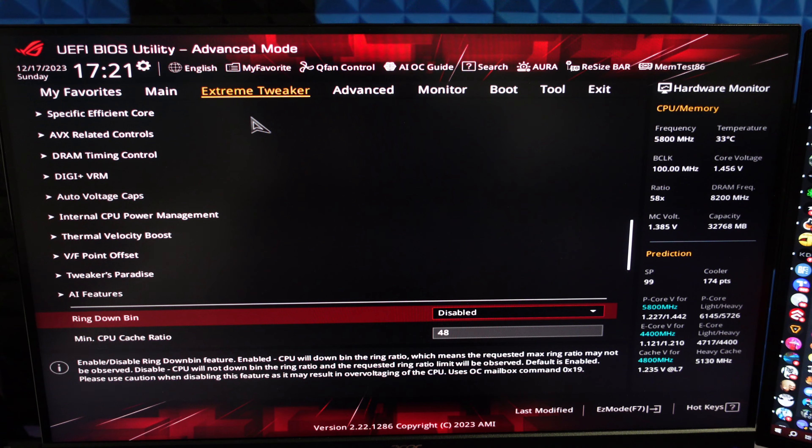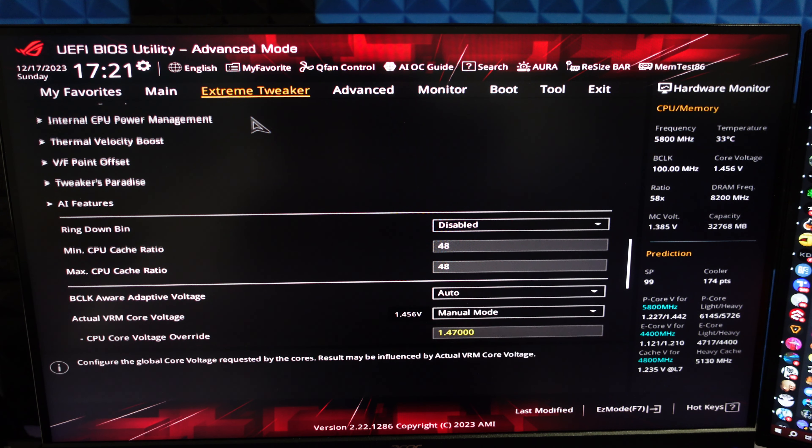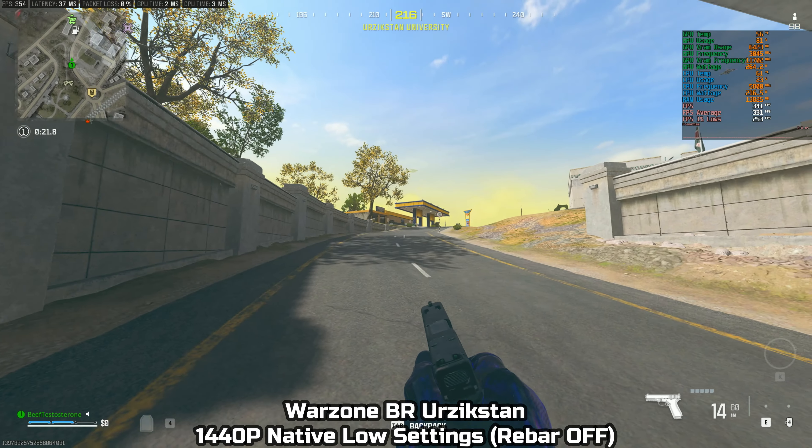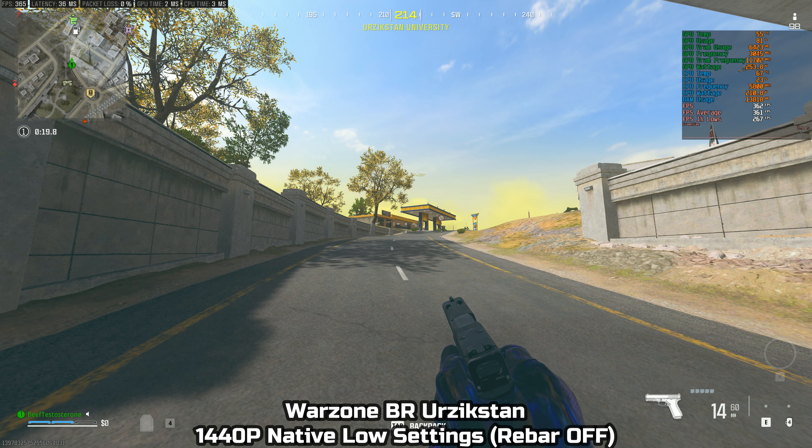If you don't understand all of that, it's okay — I wanted to leave this here at the start of the video for full transparency. I will be doing a more in-depth guide on how you can achieve this sort of overclock and these BIOS settings. The first game we'll be looking at today is Warzone Urzikstan.